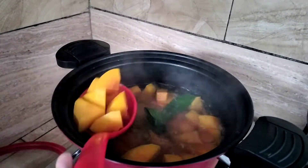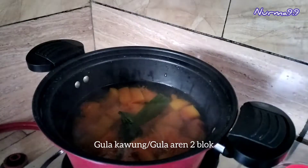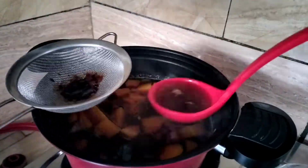Ini labu rebusnya aku ambil sedikit buat si dede. Tadi aku ambil airnya untuk merebus gula. Gula yang aku pakai ini gula kawung, disisir dan dicairkan.